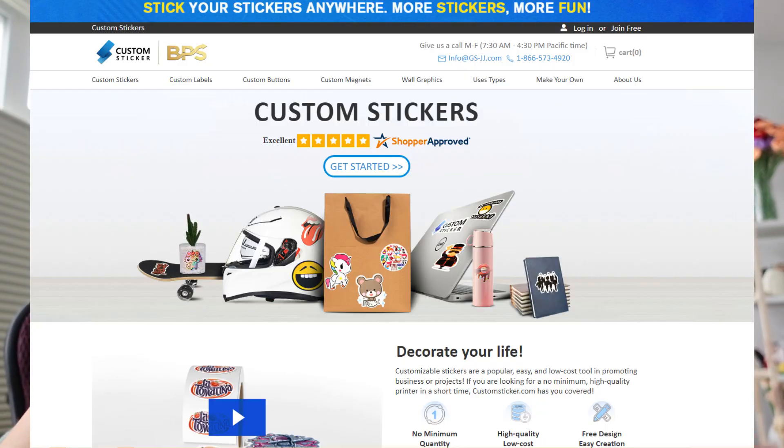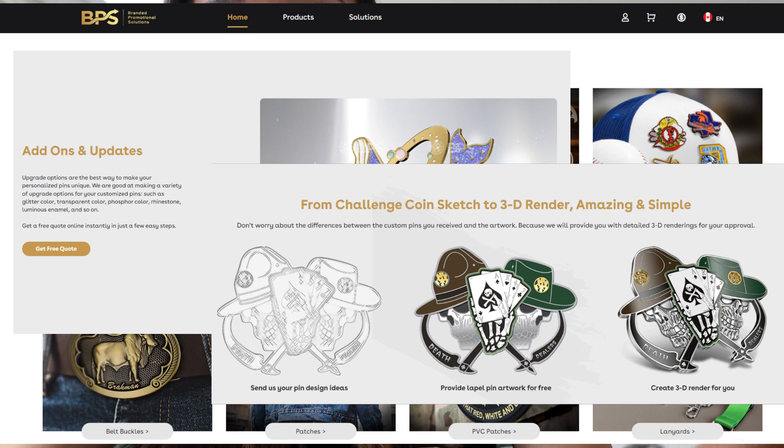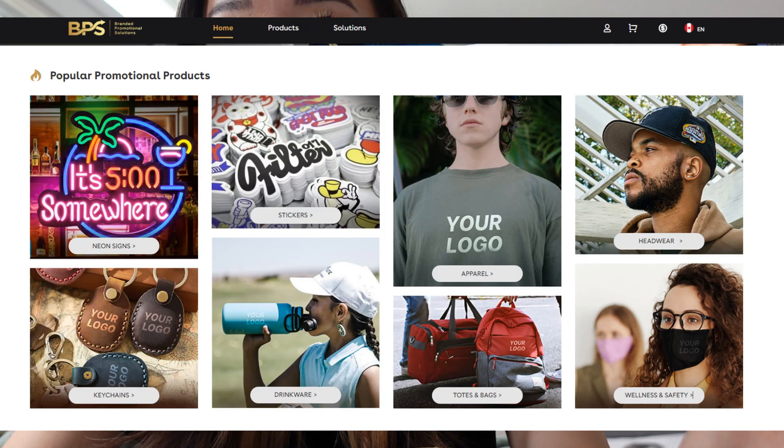They make a whole plethora of products. Their customstickers website is just for stickers. They have enamel pins, acrylic pins, key chains, neon lights, custom drinkware, totes and bags, hats, shirts — literally everything you could think of. Patches, lanyards, even belt buckles. So they've got a lot of stuff. For their pins, they have enamel pins, glitter color, transparent bits, phosphor color, luminous enamel — I don't really know these terms, but I do know that I wanted to make stickers.